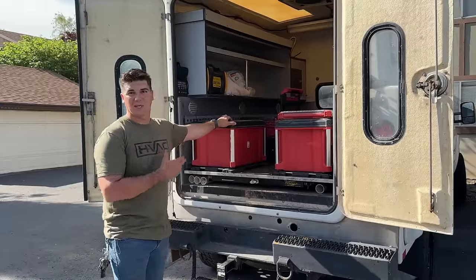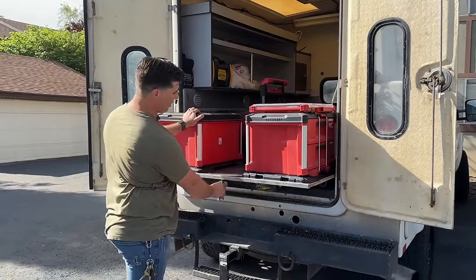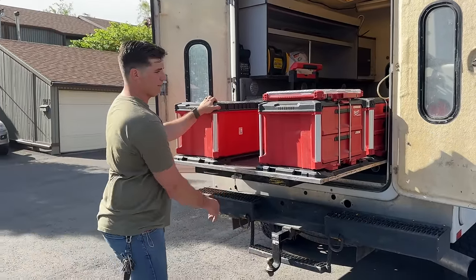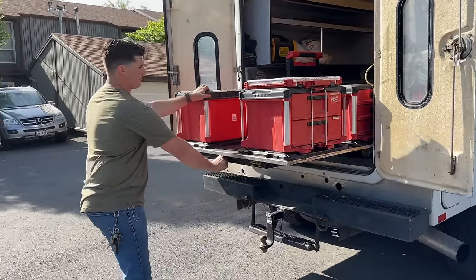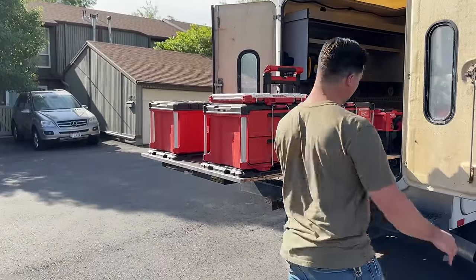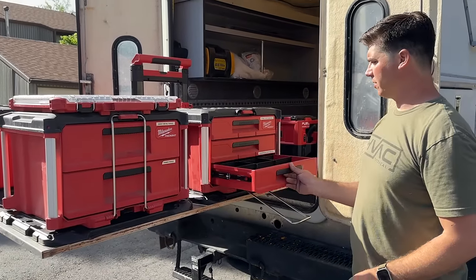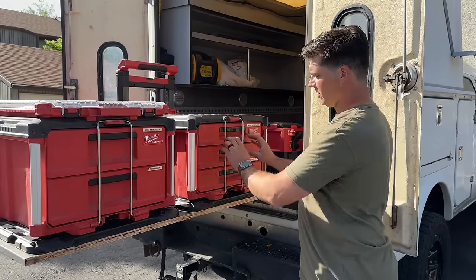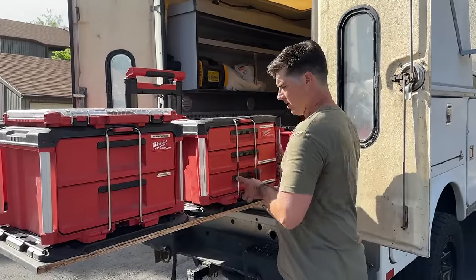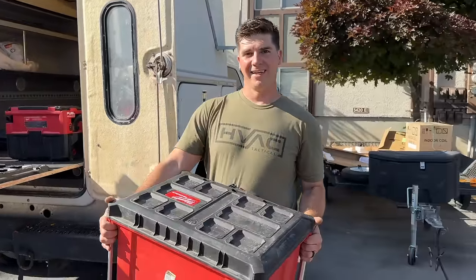I wanted to take a quick second to show you my new bed slide — I just purchased this and I thought maybe it might give you guys some ideas for your setup. So as you see, it slides out halfway, you can access both of these packouts, and then you have the full slide out. We have access to all of our packouts with the drawers and it keeps it stationary while we're driving around. So this isn't sliding around — we need to bring this up on the roof. Let's take it off.